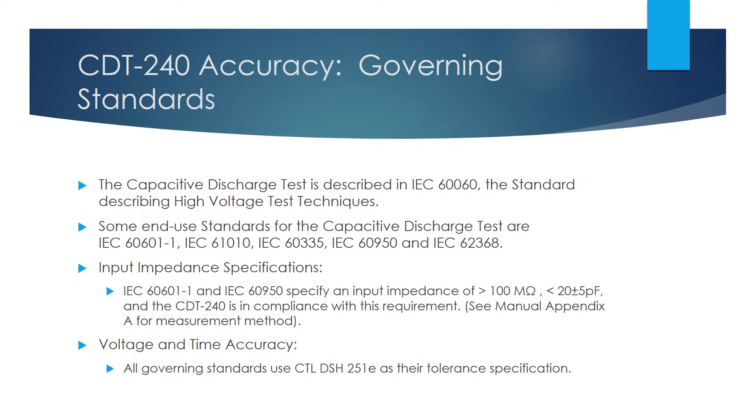The Capacitive Discharge Test is described in IEC 60060, the standard describing high-voltage test techniques, and also in many end-use product standards. The test sets criteria for voltages that can exist on the plug blades when a product is unplugged from the wall. IEC 60601-1 Medical Equipment and IEC 60950 Data Processing Equipment have an input impedance requirement of impedance greater than 100 mΩ and capacitance of 20 ± 5 pF. The CDT240 is in compliance with this requirement. Please reference our manual for further information on this point.